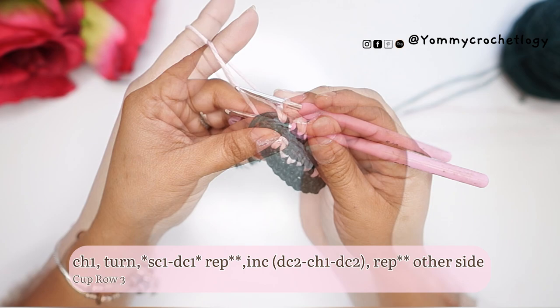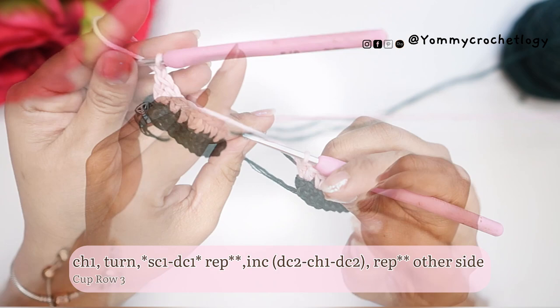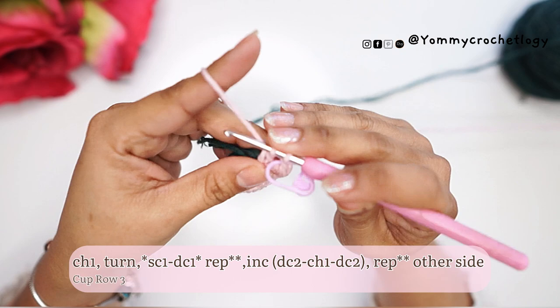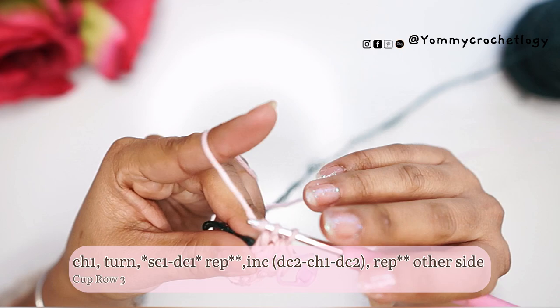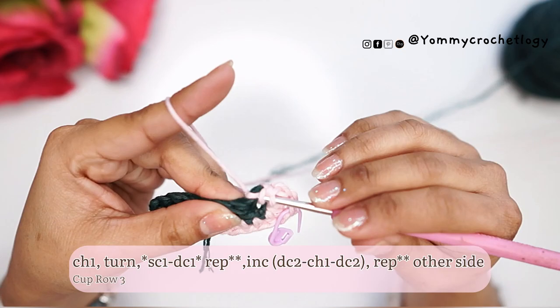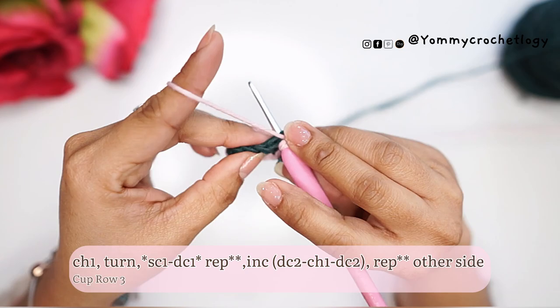Once you reach the stitch marker, remove it and make two double crochets in that chain-one space. Put the stitch marker back into that chain one so you don't lose it. Then make another two double crochets in the same chain-one space from the previous round. In this row our increase will be: two double crochets, chain one, and two double crochets. Once you reach the other side of your cup, repeat the houndstooth stitch pattern — alternating single crochet and double crochet — until you reach the bottom of your cup.